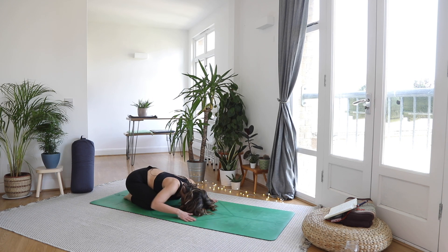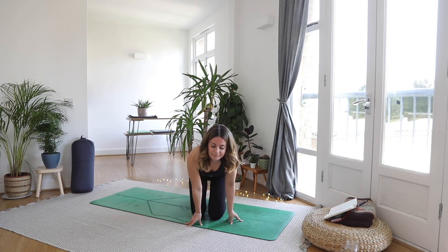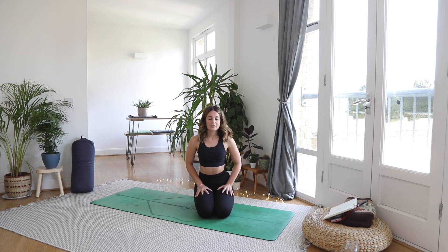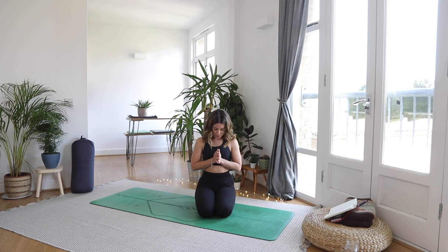And then walking the hands back towards you, lifting up the body, come into a comfortable seat. Relax the hands onto the knees or the thighs. Close off the eyes just for a moment and just watch that natural flow of breath. Noticing if there's any shift in the body — maybe some heat has been generated, some strength has been uncovered. Bringing the hands to the heart center, bowing the head to the heart. Thank yourself for carving out this time to look after both your glutes and your hamstrings, as well as your mental health.